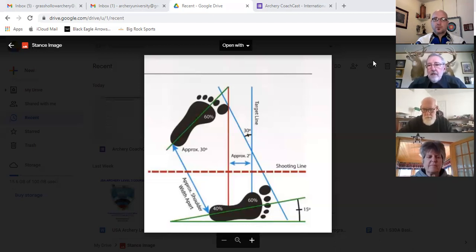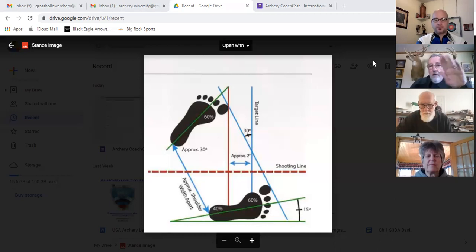Set it right the first time and then maintain it. There's one other aspect to note: neither foot is pointed away from the target. Both feet are angled — the right foot slightly toward the target, not away from it. Of course the target-side foot is rotated a lot more toward the target. That's an important part of setting the stance.